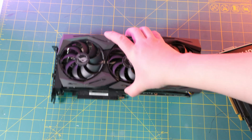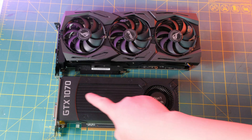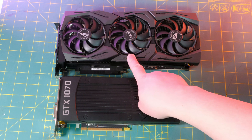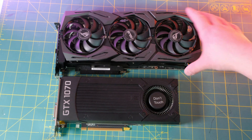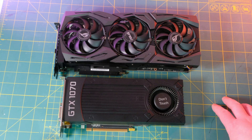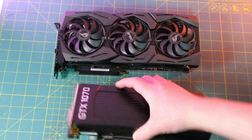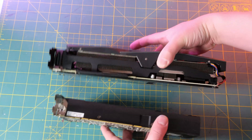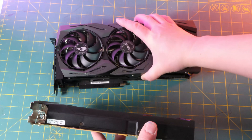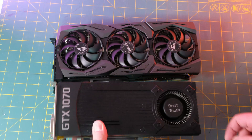Just for comparison, this is my old three-year-old GTX 1070, and this is the RTX 2080 Super — it is quite significantly bigger. In terms of thickness it's also noticeably larger, and yeah, it's quite heavy.